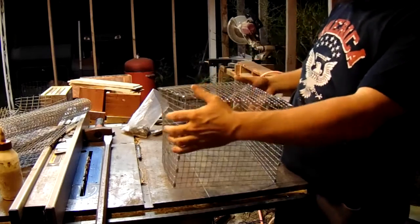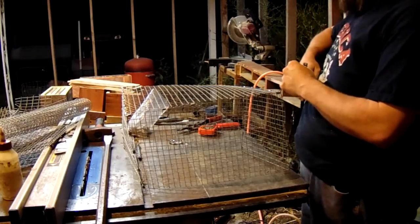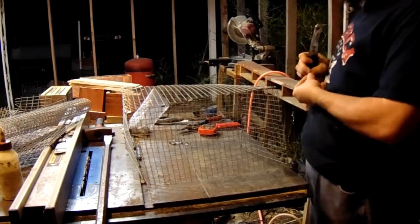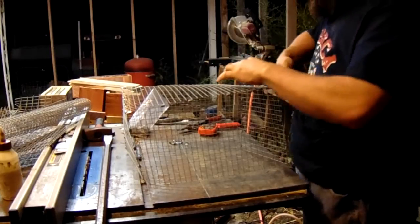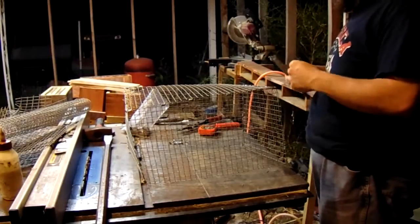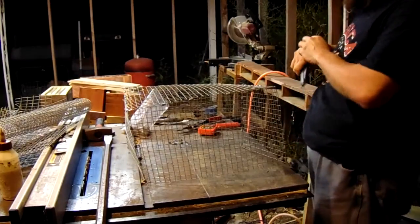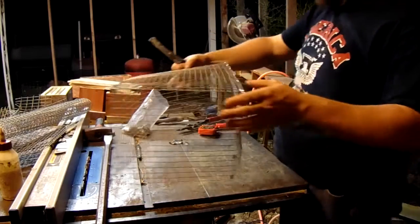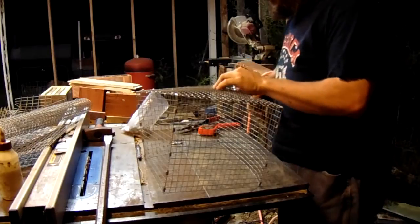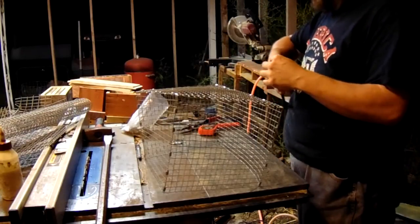Does usually start nest-building five to seven days before kindling, and this gives you a heads-up. Sometimes a doe will miss — you'll put her with the buck, they'll breed, you'll mark the date, and she still won't get pregnant. If you know what to watch for, you can tell sometimes as much as 10 days ahead of time whether she's going to have babies or not. If not, you can go ahead and rebreed her rather than waiting the full 30-31 days for nothing.